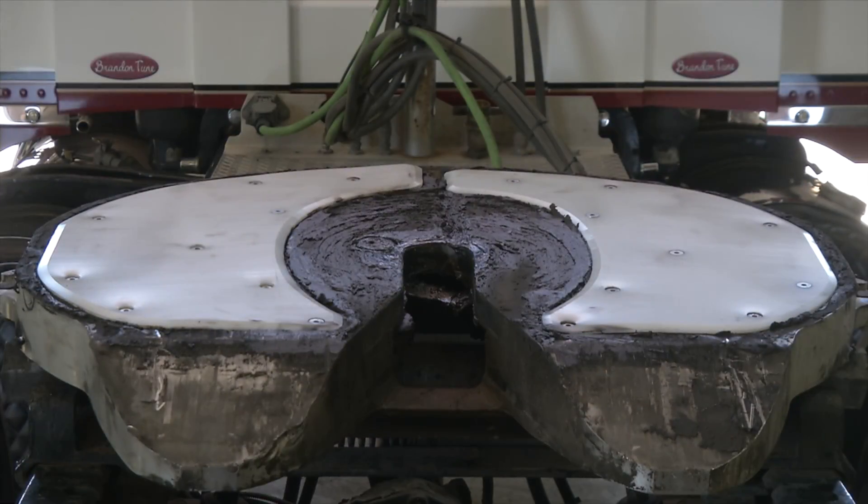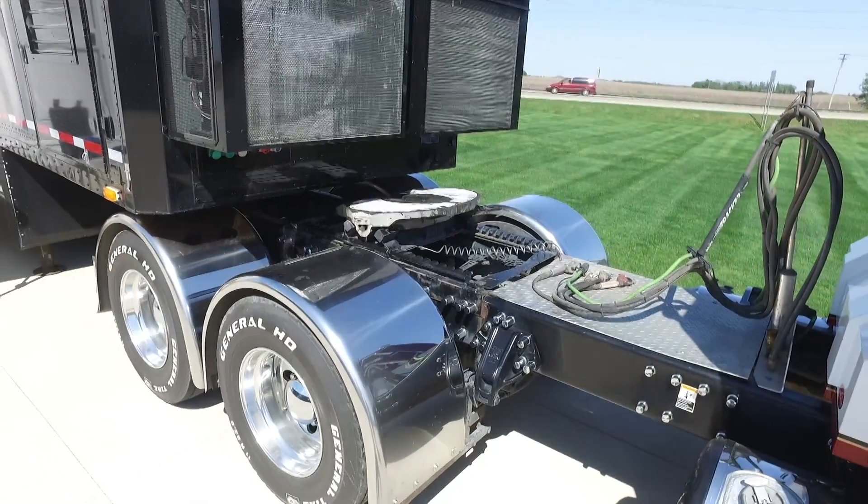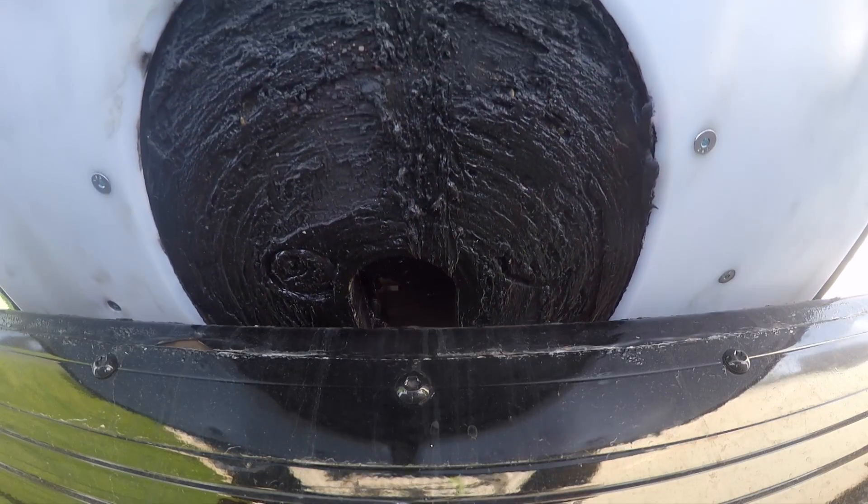Minimizer's insert-style slick plate is solid material, machined to fit this specific application, and joins a long line of greaseless products that stand out from anything else on the market.